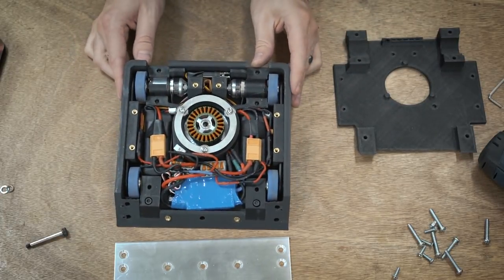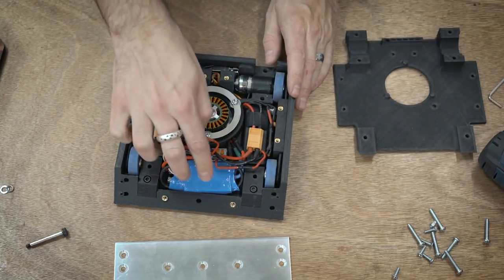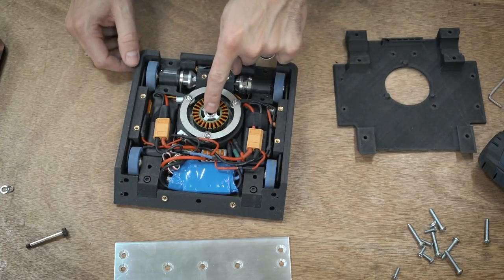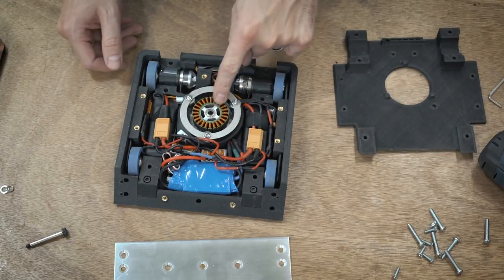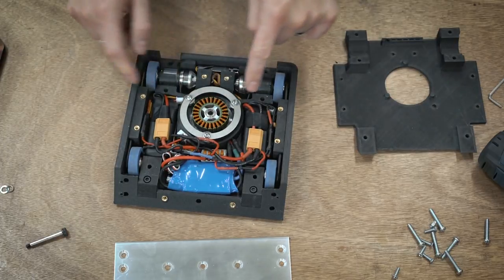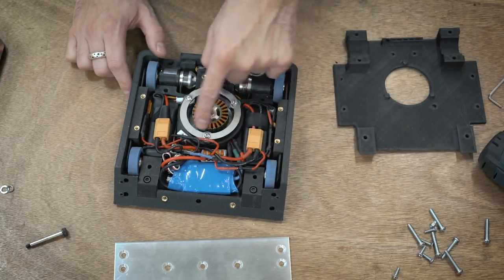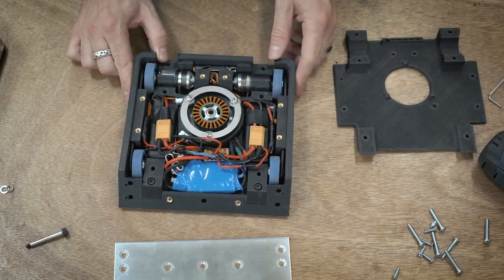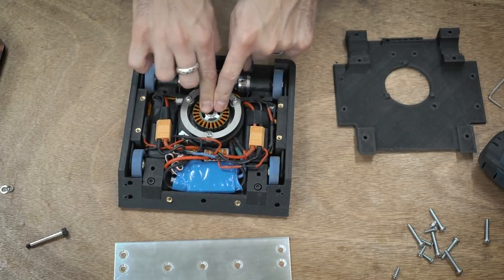Up front we've got the ESC — this was kind of a pain to fit in here. This is an F60A from Hobby King, a 60 amp ESC. I did a lot of testing with various ESCs on this motor. Even though this motor looks relatively small, it can do 900 watts, and on 6S it could go even higher. On 2S it was a lot wimpier. I even tested this motor with my 200 amp ESCs from Crippling Depression and it still had a little bit to give. Very powerful ESC and very powerful motor combo — this is about the minimum I can do. I'm definitely running about 55 amps at startup.